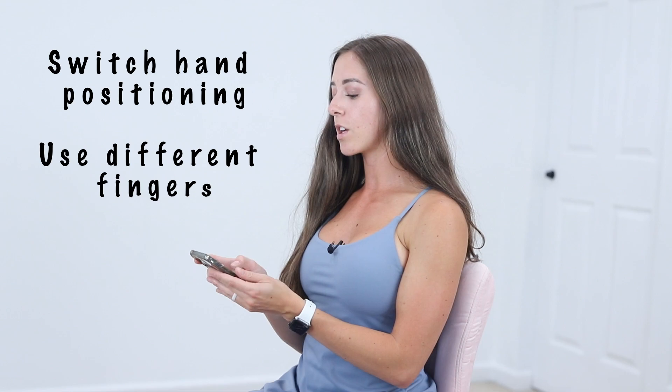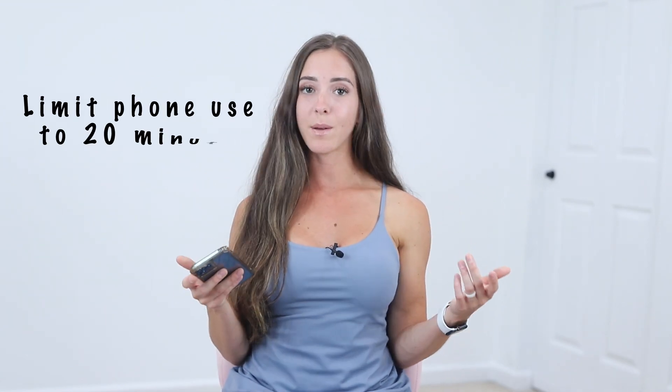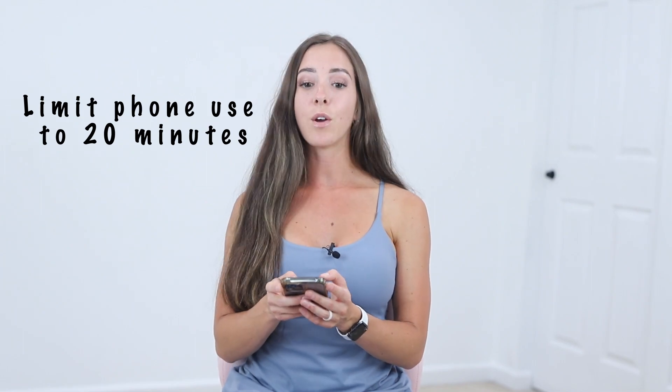Things you can do right away: simply switch up your hand positioning as you're using your phone. You can use your four fingers. I would even limit your phone use to 20 minutes at a time — set a timer, use your phone for a little while, but take breaks throughout the day. So let's go into the exercises to help decrease this thumb pain.